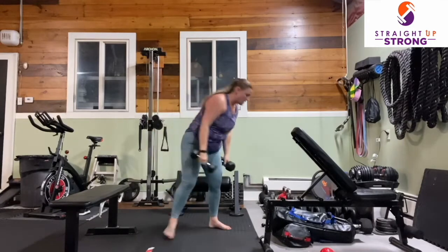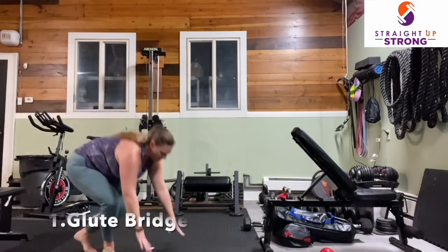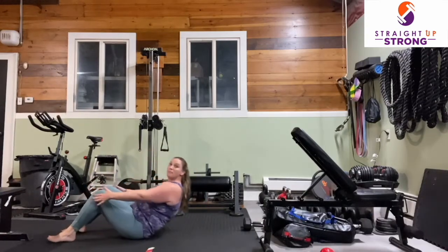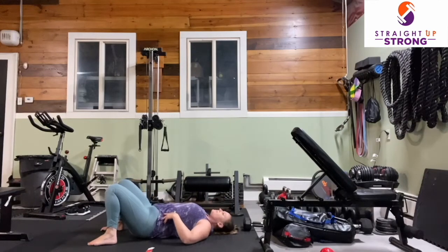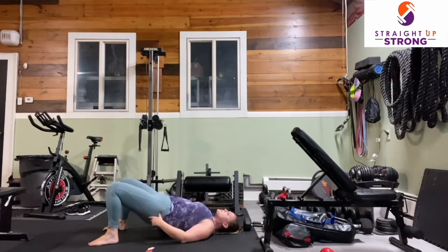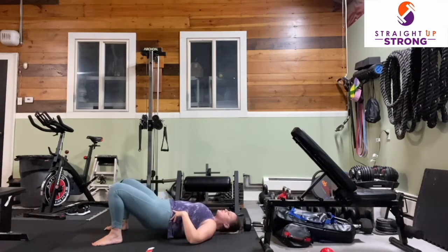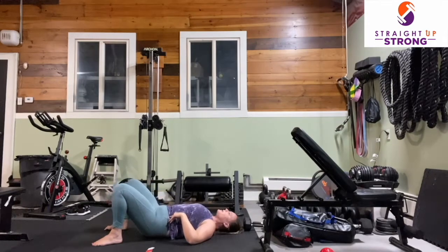We are going to go through that circuit one more time. Come back down to the floor into that bridge — bring those heels nice and tight to your bottom and find that flat back on the floor. We're going to begin in three, two — exhale, press up, squeeze those glutes, and lower. Really think about squeezing the glutes at the top of the movement. Our core is engaged.